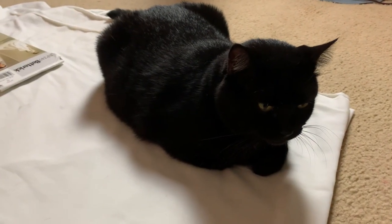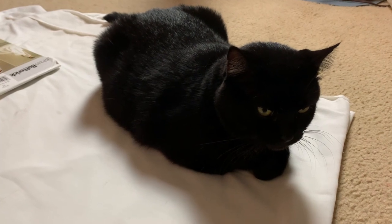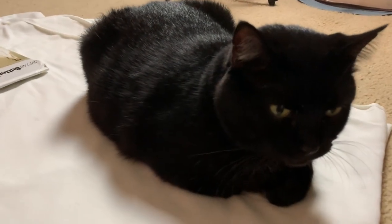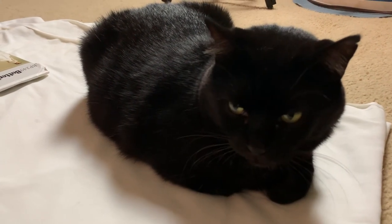Of course no project is complete without my little helper Lucky. She is such a good fabric guard!